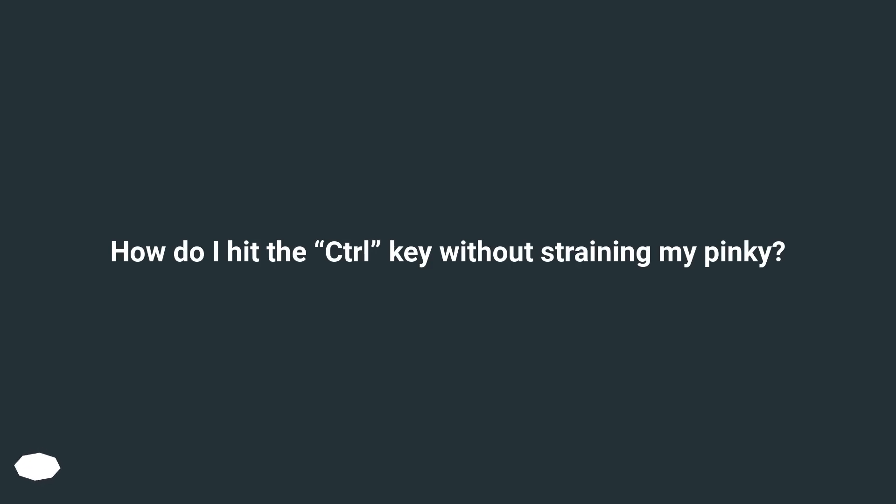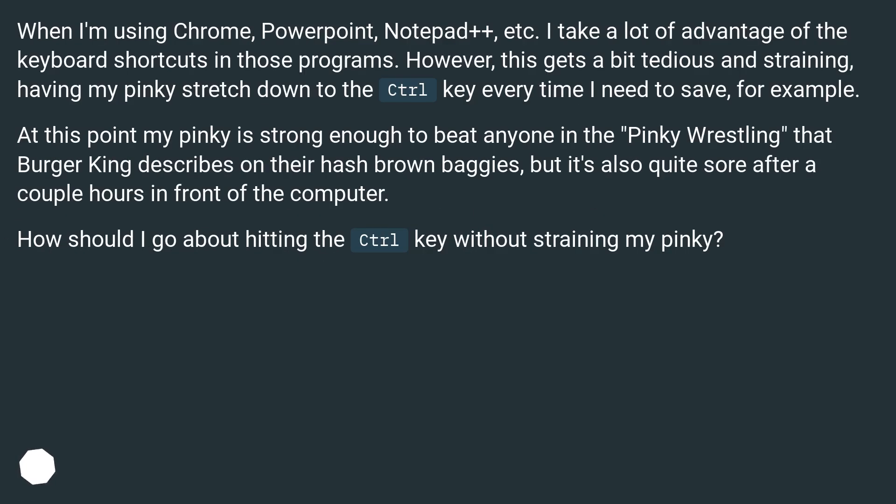How do I hit the control key without straining my pinky? When I'm using Chrome, PowerPoint, Notepad++, etc., I take a lot of advantage of the keyboard shortcuts in those programs. However, this gets a bit tedious and straining, having my pinky stretch down to the control key every time I need to save, for example.